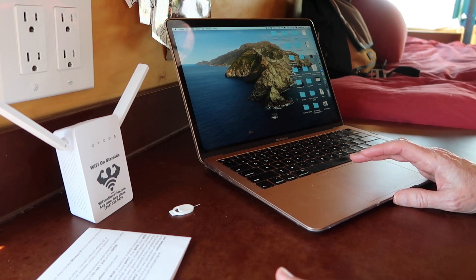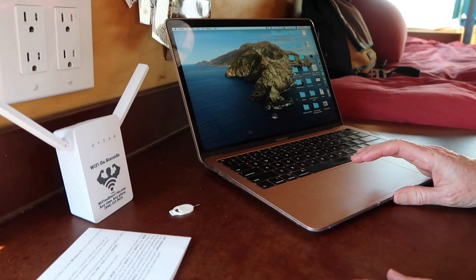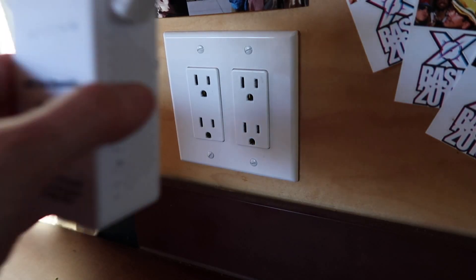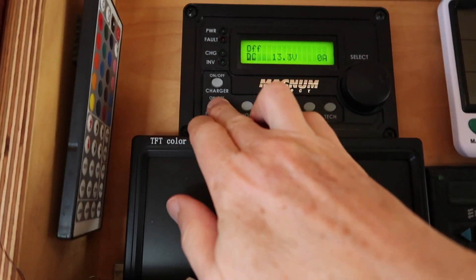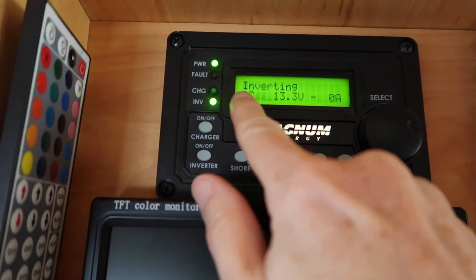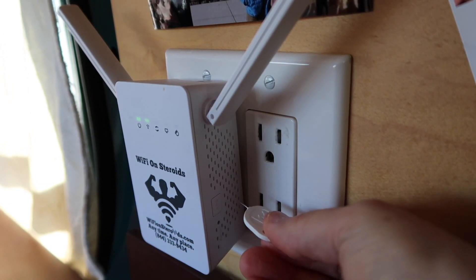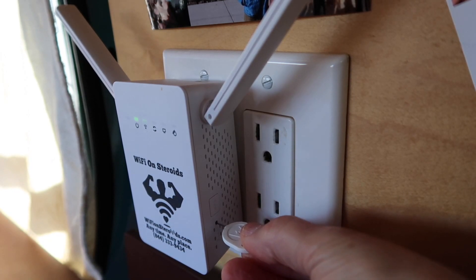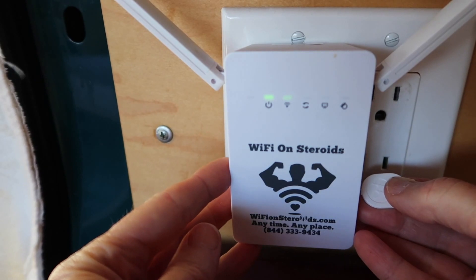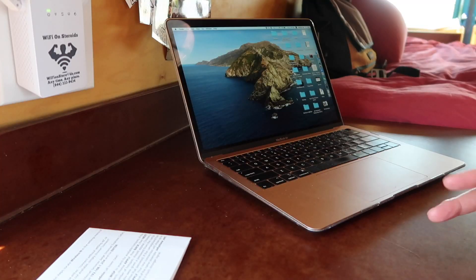Usually with McDonald's, the first time you log in it's going to have you accept the terms. Now you're going to plug in the Wi-Fi on Steroids and turn on your inverter so that it is inverting. Once you plug it in, you're going to reset it — put a paper clip, toothpick, or SIM card pusher into the little reset button, feel it depress, and hold it for five seconds. That will reset the Wi-Fi on Steroids.